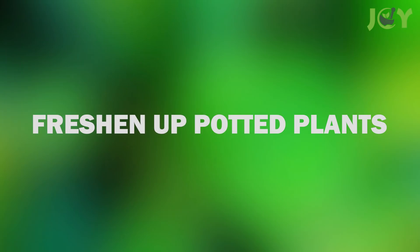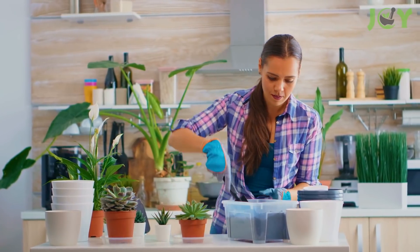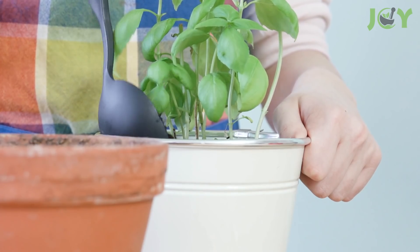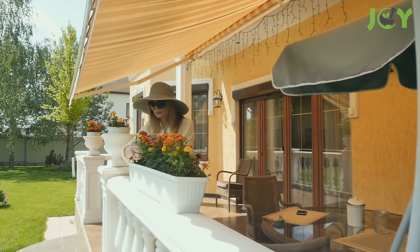Number 4: Freshen Up Potted Plants. If you're transplanting flowers or any other kind of plant into a pot, you should coat the bottom of the pot with a light layer of baking soda before adding the soil and the plant. This simple trick goes a long way in preventing the plants from wilting or dying.